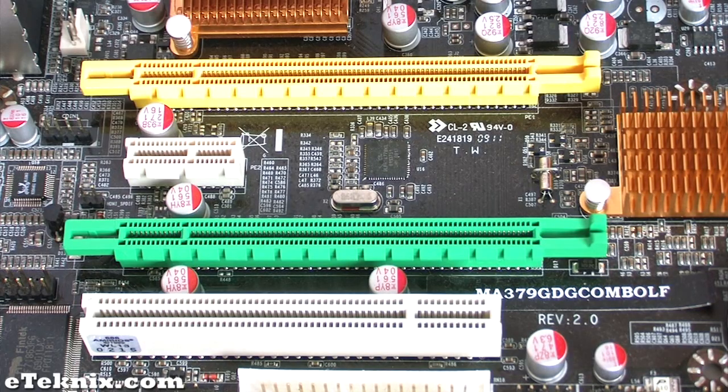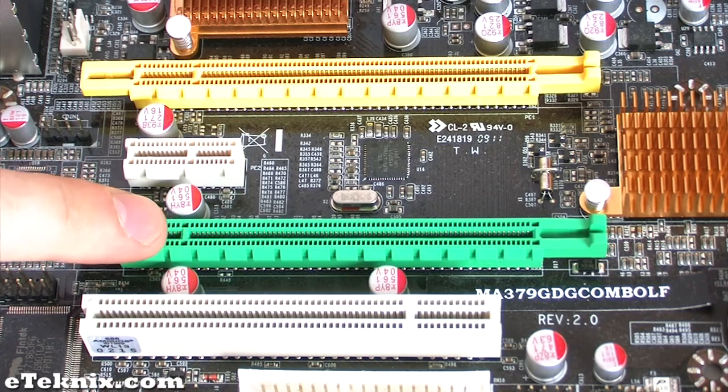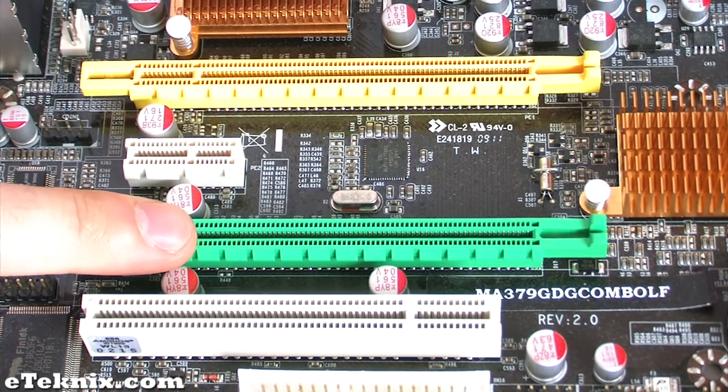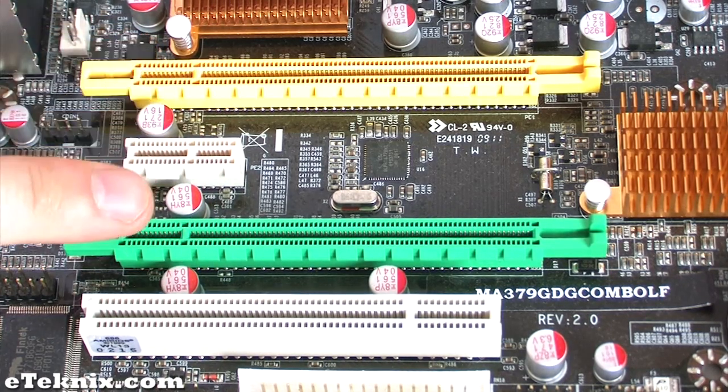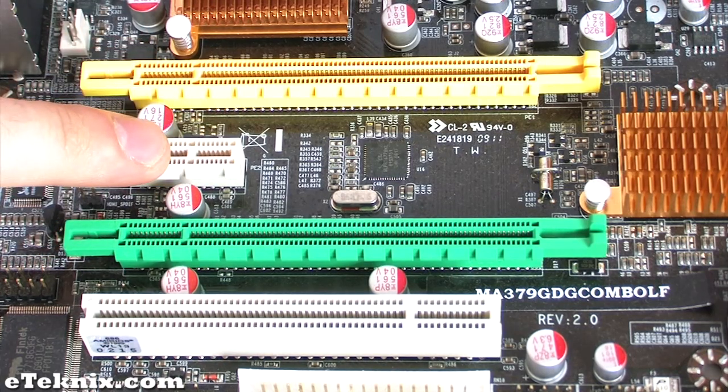This board has four PCI slots which are standard legacy PCI slots. It has two PCI Express 2.0 16x/8-lane ports and it also has a PCI Express 1x port.